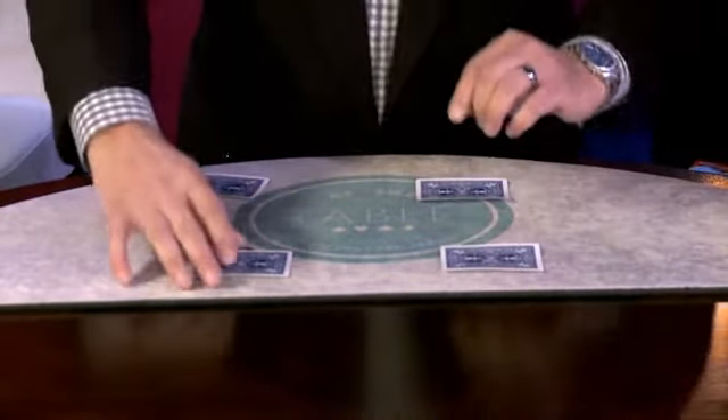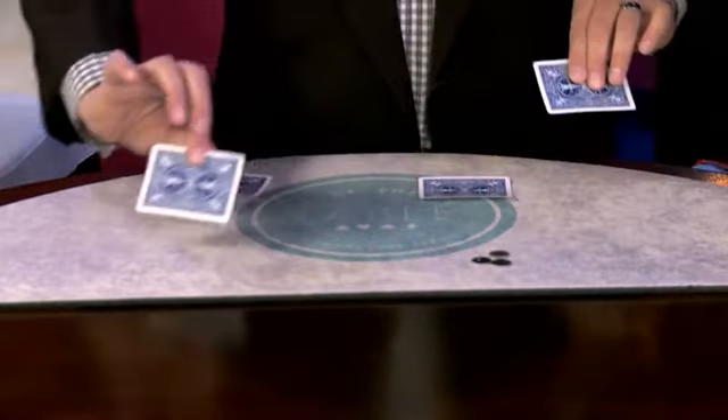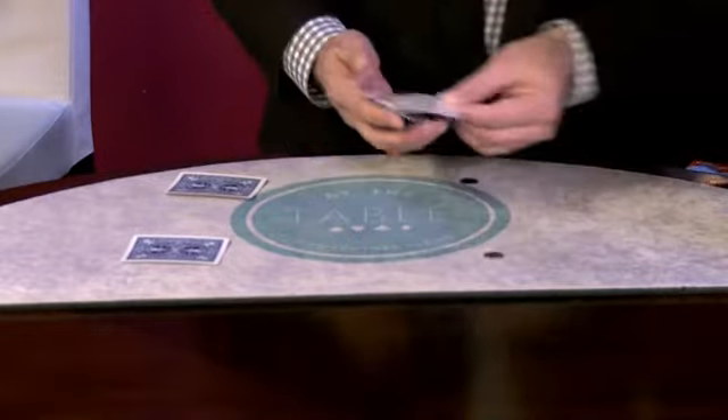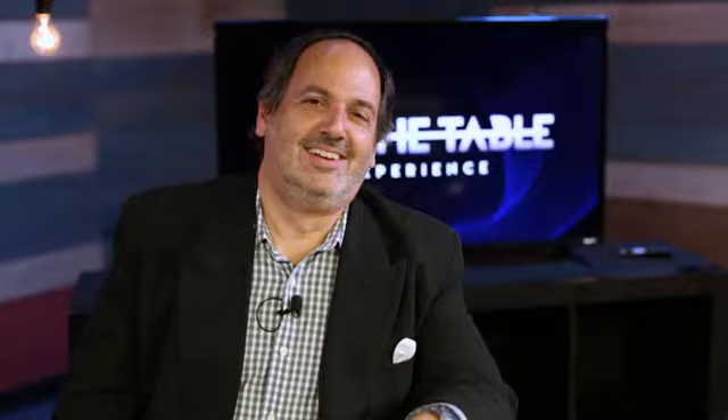So there's the two dimes up there. Now the third dime — just give it a wave here and a wave here. Watch what happens. Now there's actually three there. If I go like this and this, then they all jump right back. Very nice. So come and join me for my lecture at the table.